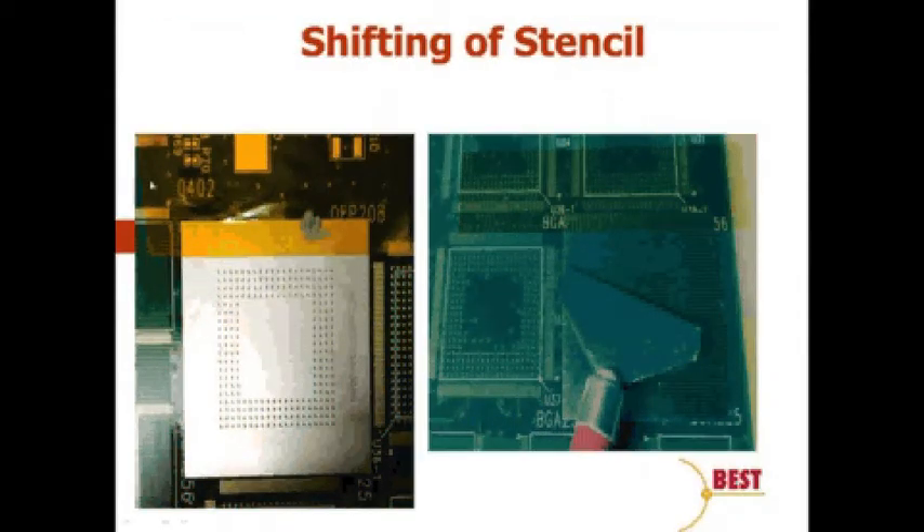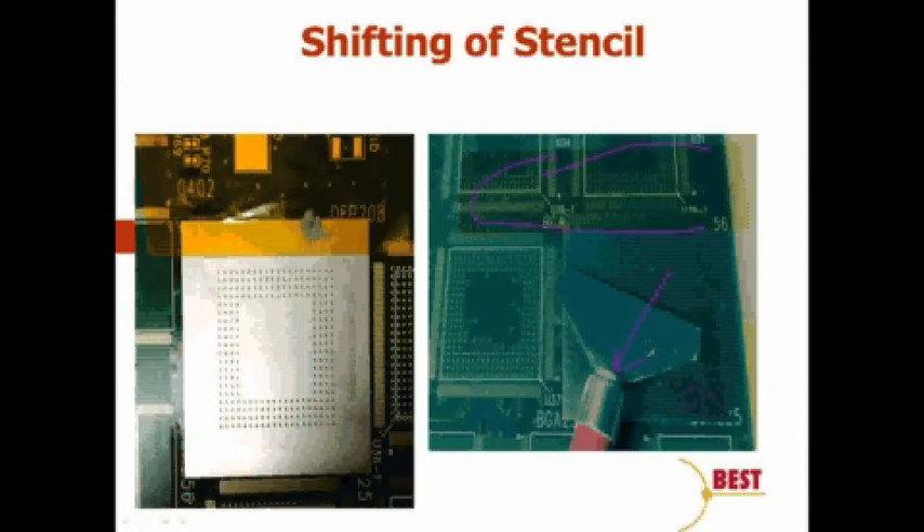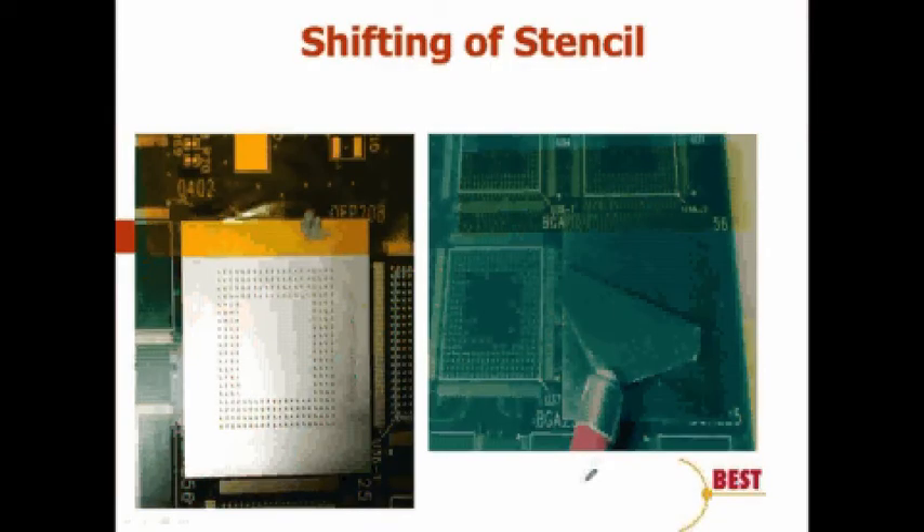The stencil can also shift on us. Even with Kapton tape fixing it to the board, shifting can occur as we apply pressure and move the squeegee. With the metal stencil, we are one-and-done — because of the shifting phenomenon, we only get one shot at it, which is a potential detriment. We can change the blade angle, and some studies indicate blade angle makes a difference, but stencil shifting is definitely an issue depending on how we mechanically fix it into position.